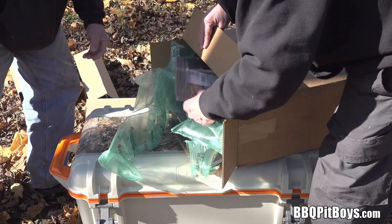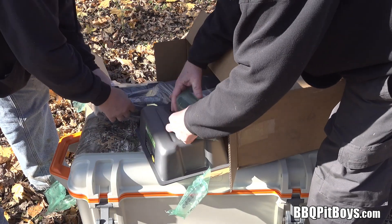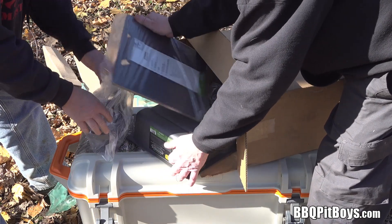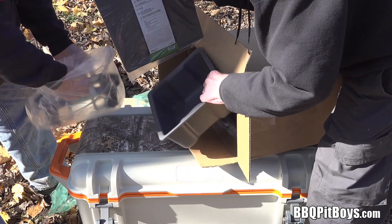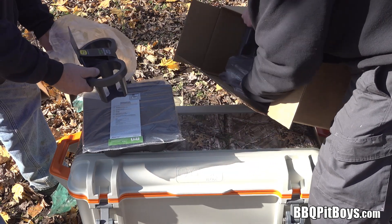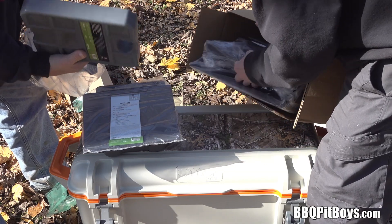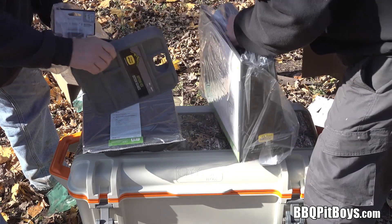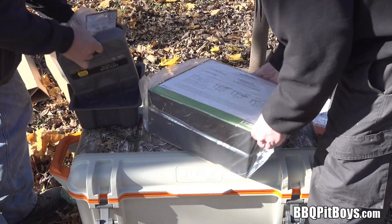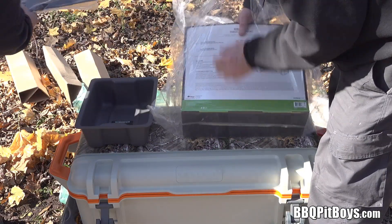It comes with all kinds of attachments if you want. Let's see what's in this box. Looks like a separator to separate your ice or different food in your cooler. We got a double cup holder, an ice pack — that'll be handy. And this here's a table and a tray attachment.